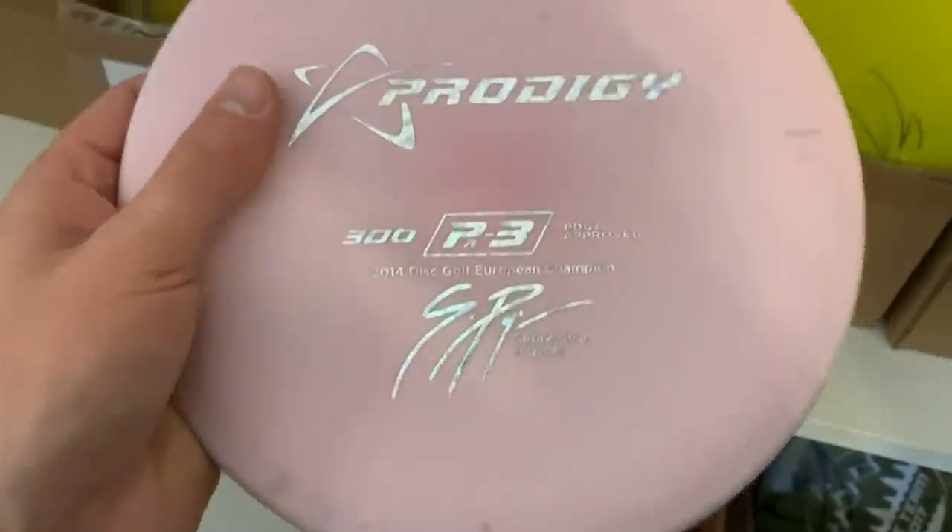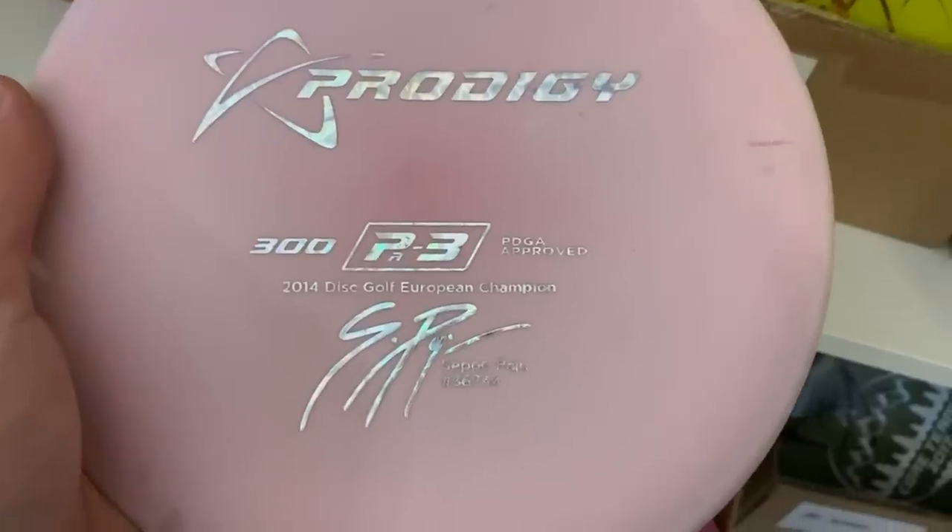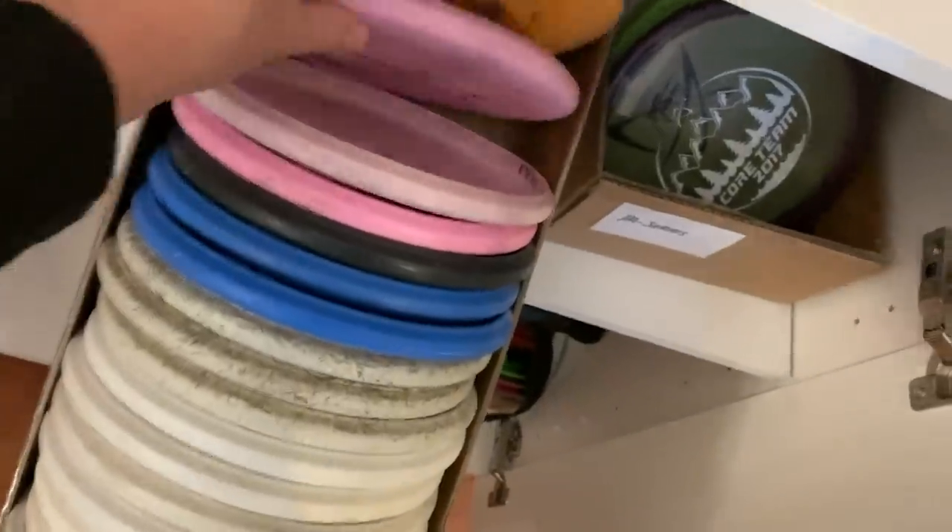This is really gorgeous — I have some of these. These were made for the beginner set that were sold in Europe a few years ago, and these are really nice and really rare. I'm gonna be doing a giveaway of this disc here — it's a 300 plastic PA3. Really beautiful, it has some swirls in it, it's a team stamp. I probably shouldn't be giving away a team stamp, but it's just one disc and it's for you guys. So comment: what is your favorite Prodigy disc? If you haven't thrown Prodigy, what is a disc that you would like to try out?